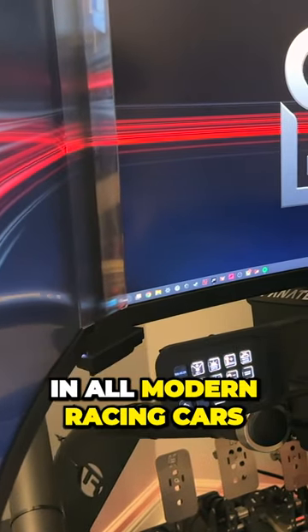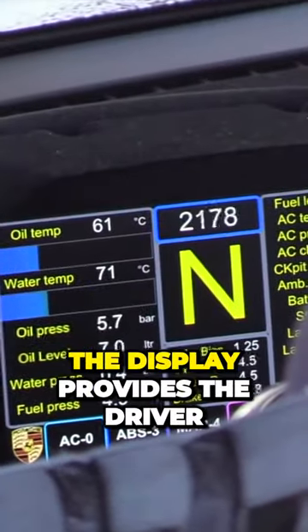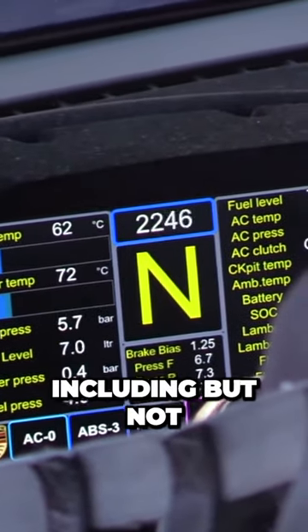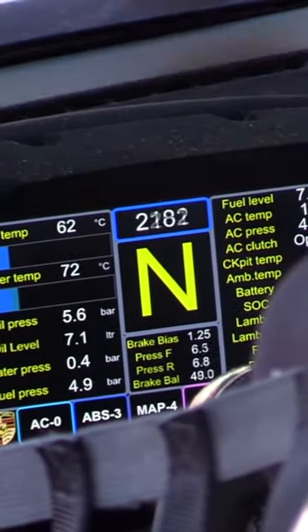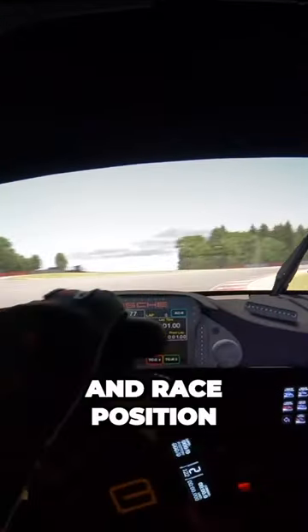DDUs are commonly found in all modern racing cars as part of the dash cluster or steering wheel. The display provides the driver with critical information and telemetry, including but not limited to RPM, speed, gear, temperatures, pressures, lap times, and race position.